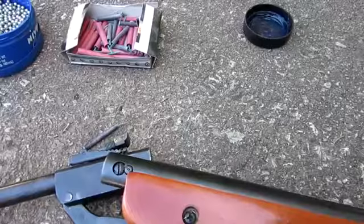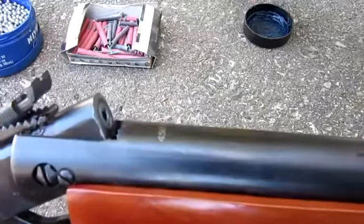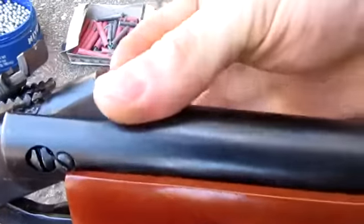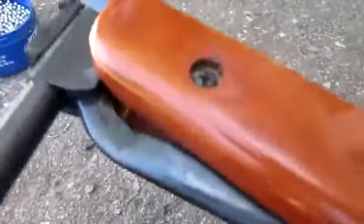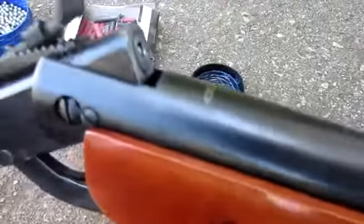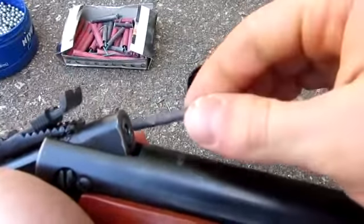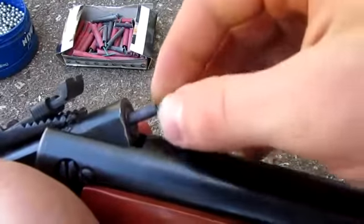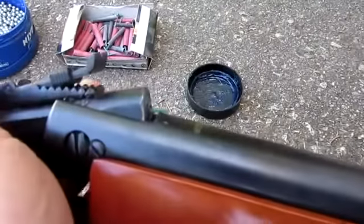Now for the firecracker test, we're going to start with the BB first. Again, BB and a little bit of grease. Putting it in the barrel first, then I'm going to crack it in half to make it easier to load. Now using the small firecracker — it's lightly lubed up too to make for easy penetration — I go ahead and push it in the barrel all the way.